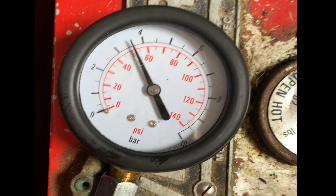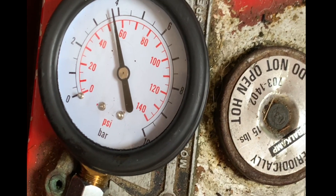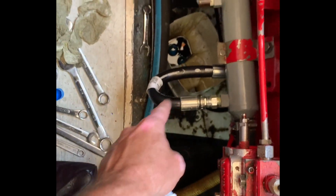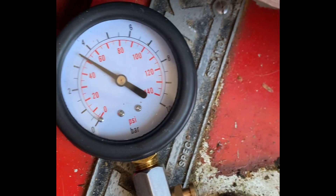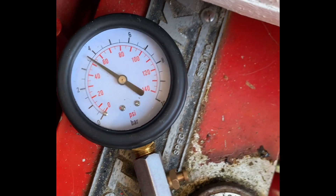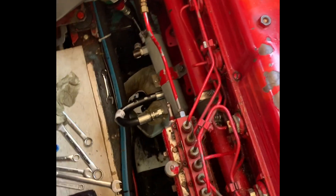With the new hoses swapped in, I'm seeing about 53 to 55 psi upon startup on the starboard engine. On the port engine, I just swapped out the oil hoses from the oil cooler to the oil filter, and now cold oil pressure is just over 50 psi — that's up from 45 psi with the old oil hoses. So I'm over 50 psi with the new oil hoses on the port engine.